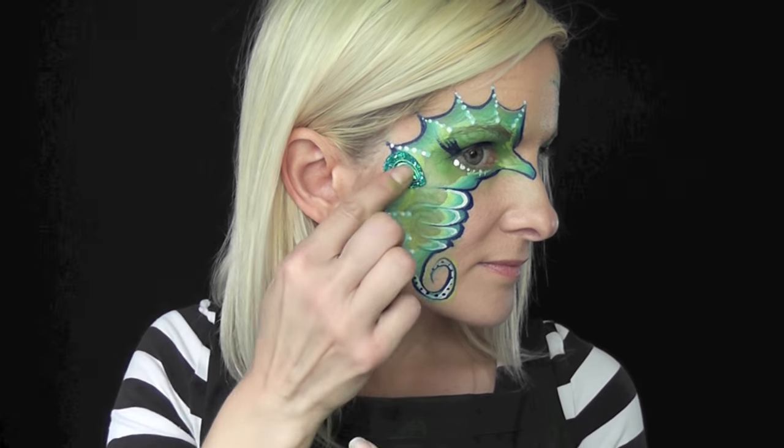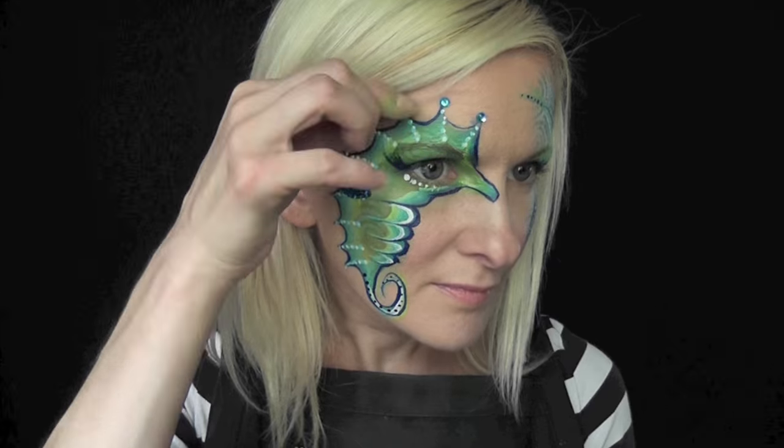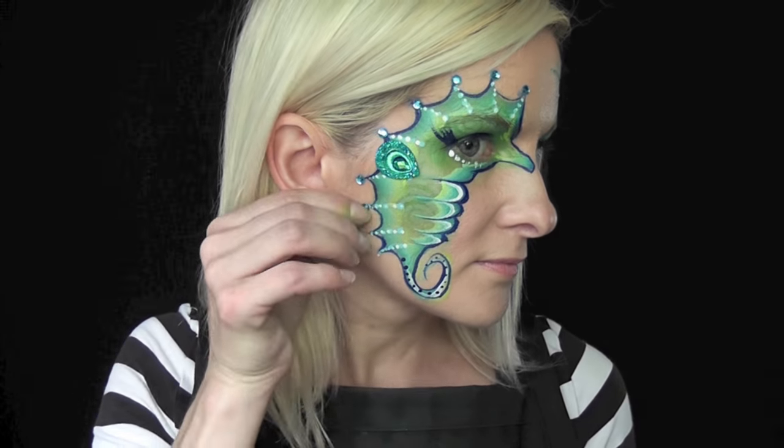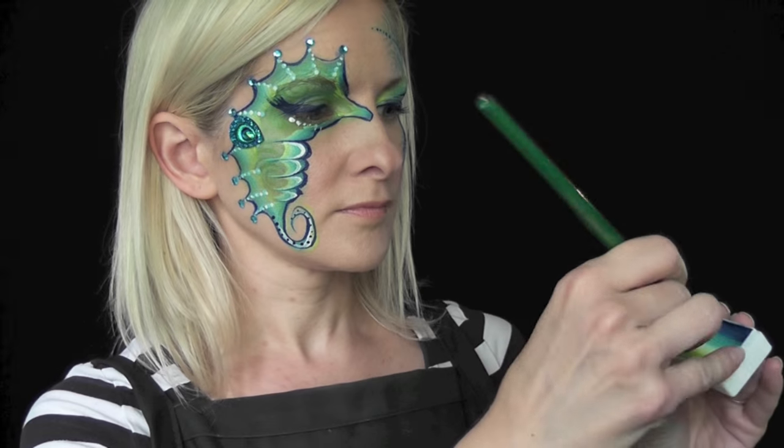Now using a gem that I got from the face paint form sheet, I'm going to use it sideways as a little flipper fin — I'm not sure what you call that on a seahorse on the side. Then I'm going to go along with self-adhesive blue gems and put them at the top of each point of the spine.